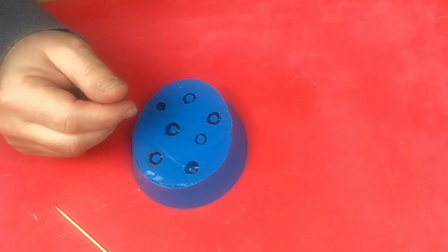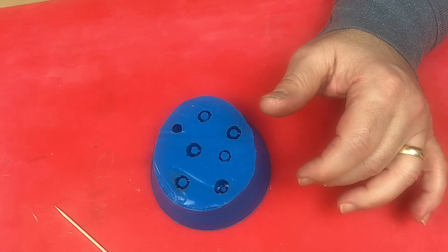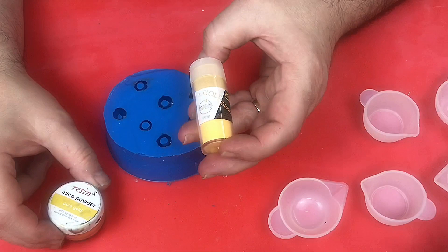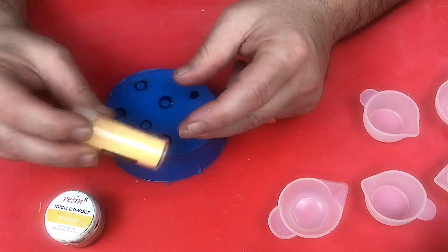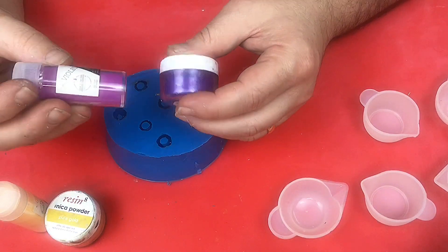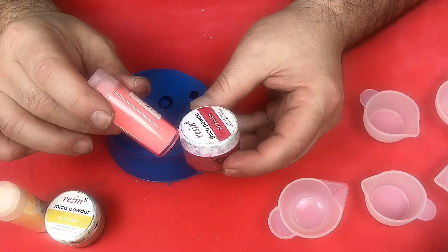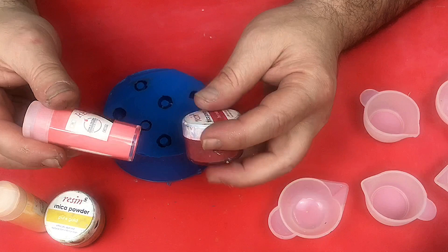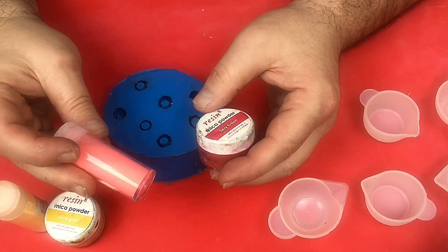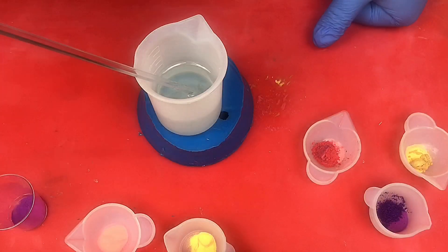We'll see in a little while once I've poured some resin in how they come out. I'm going to use some pure gold mica powder, but I'm also going to be using some glow-in-the-dark gold powder. I'm going to be using some purple mica powder and some purple glow-in-the-dark powder, and some fiery fusion which is red mica powder and red glow-in-the-dark powder - although it doesn't look very red to me.